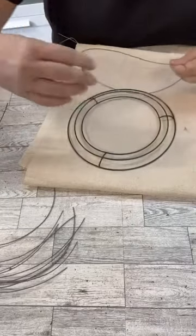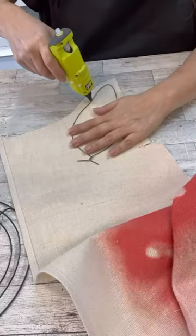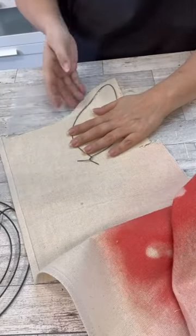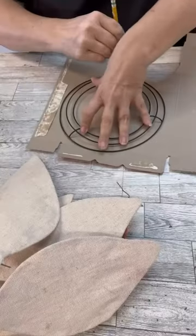Do you love sunflowers? I am obsessed with them, so we're going to make one. I'm using some wire to create the petals, then I'm using a painter's drop cloth to have the petals covered, which we will then paint.